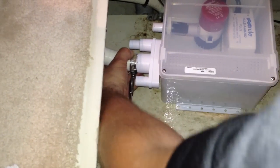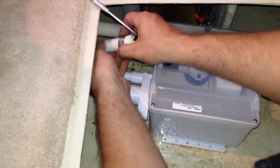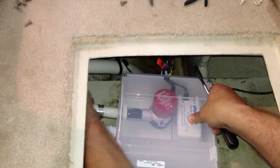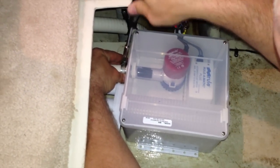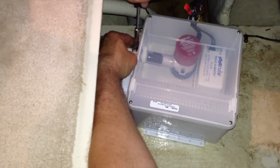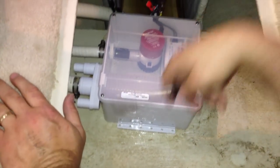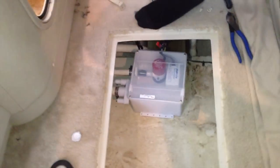Tighten these down good and tight because you do not want this water going into your keel. One thing this should always teach you is that maintenance is something you can do yourself. With basic hand tools, you don't have to rely on somebody that's going to charge a fortune. Now we need to mount it down — we're going to put four screws all the way around here, make sure it's nice and seated. We're going to pour some water in that drain and make sure it drains. We're going to test it before we mount it.